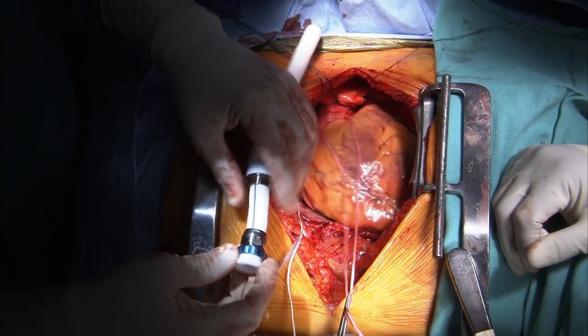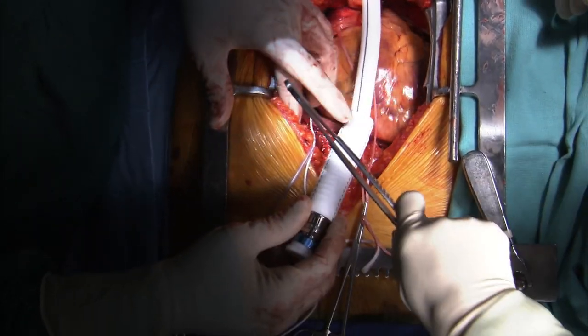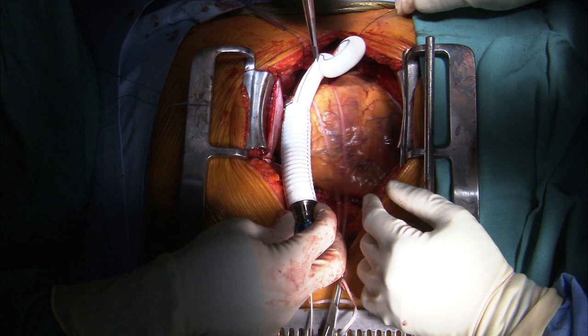Next, the sealed outflow graft is introduced in order to measure and cut it to the appropriate length. Stretch the graft fully, measure, and then cut it to the appropriate length. The outflow graft should be cut at a 45 degree angle.